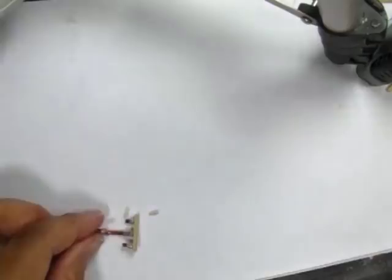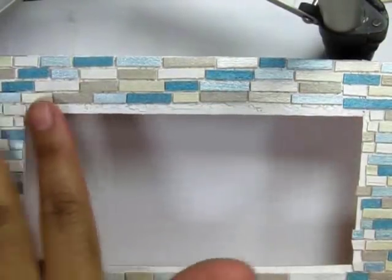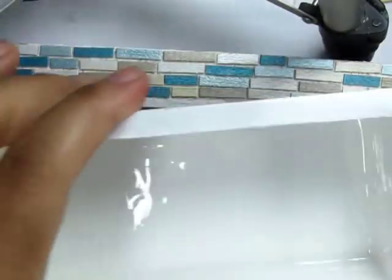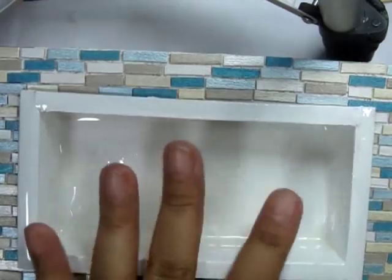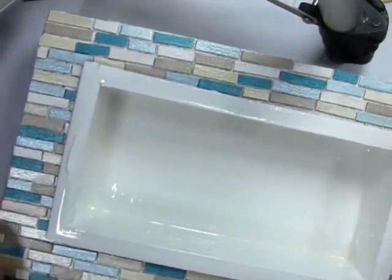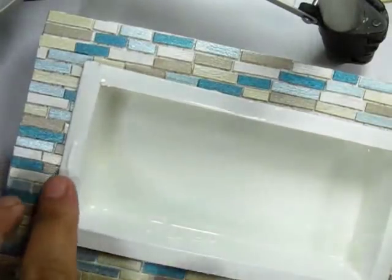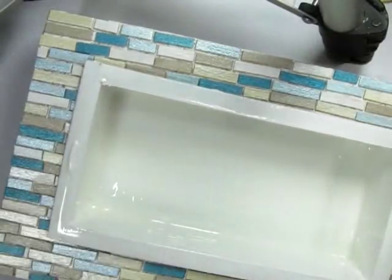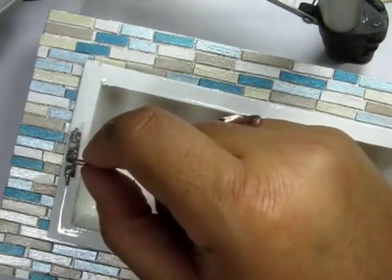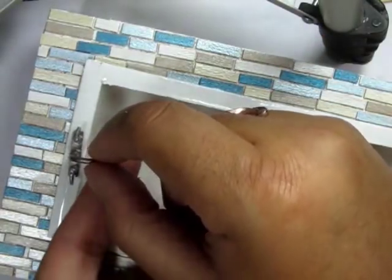Now your tub is ready to be placed in the frame — choose the direction you want to put your faucet. You can go ahead and glue yours if you'd like. I'm not going to glue mine because I'm building rooms and I don't always know exactly where things will go yet. But please go ahead and glue yours in place, and you can even add a little caulking around it if you'd like.